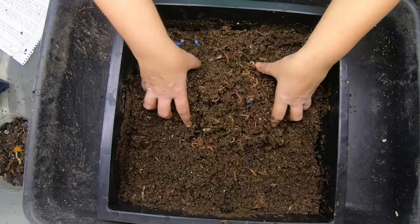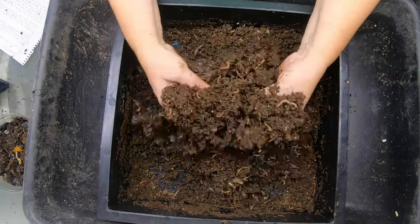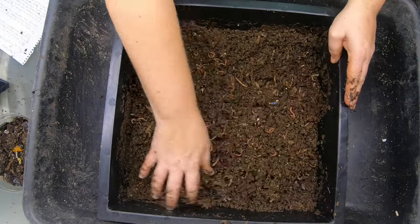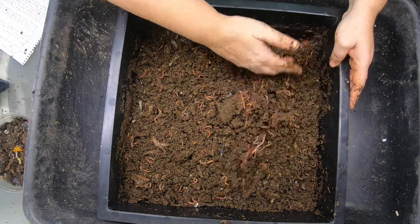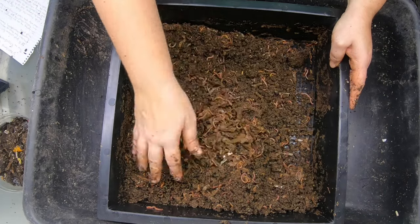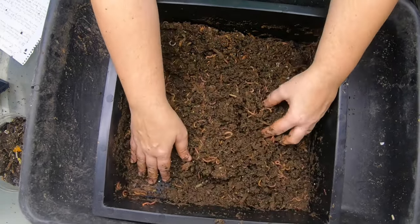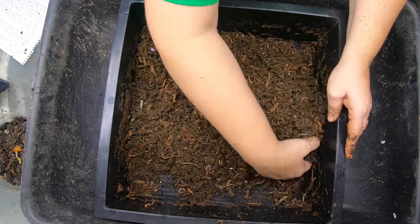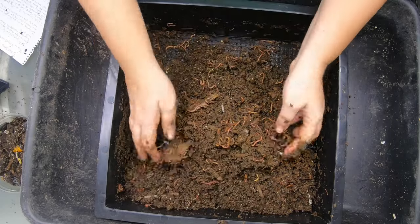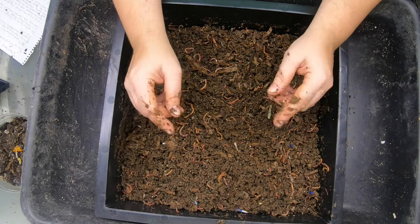So this was basically just old paper when I first started this bin a month or two ago. It didn't even have any coconut coir in it or anything, and it's amazing what the worms have done already. I think there should be about five pounds of worms. You can see just a little bit of cardboard in the corners here. I'm going to just fluff it up, make sure there's no remnants of things that have gone anaerobic in the corners. This is the layer that is going to get the food this time.